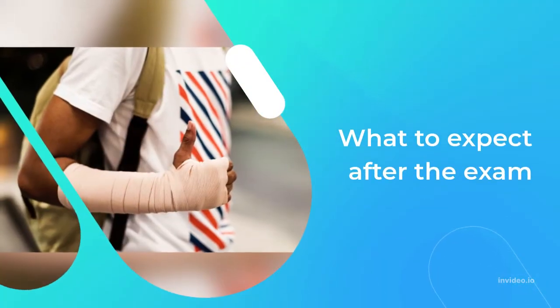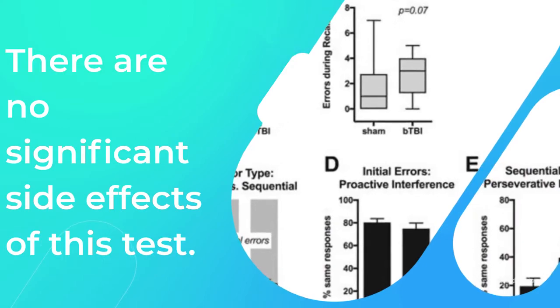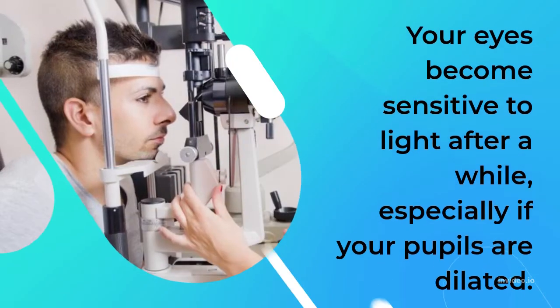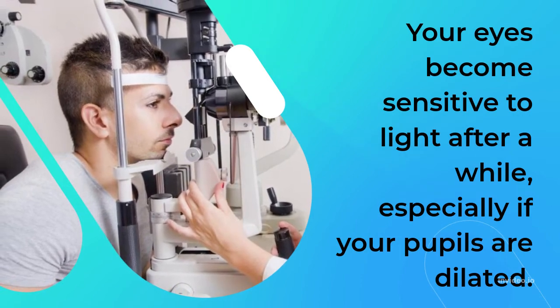There are no significant side effects of this test. Your eyes may become sensitive to light after a while, especially if your pupils are dilated.